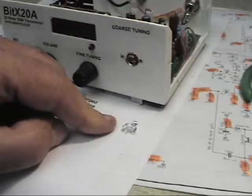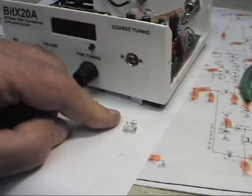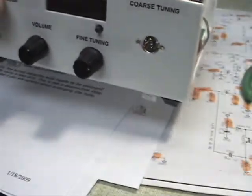One thing you'll need to be sure of is that no burrs or metal filings are inside, especially if you had your board in place when you drilled the hole. Be sure to shake it out and do a good close visual inspection before you power the receiver back up.